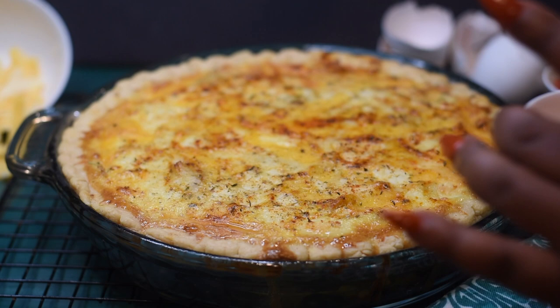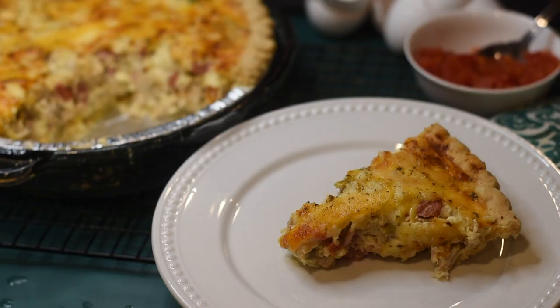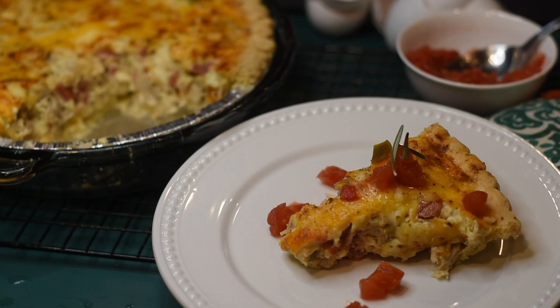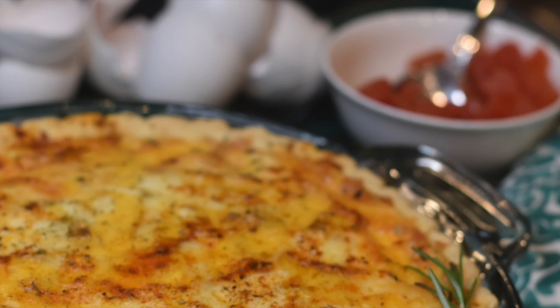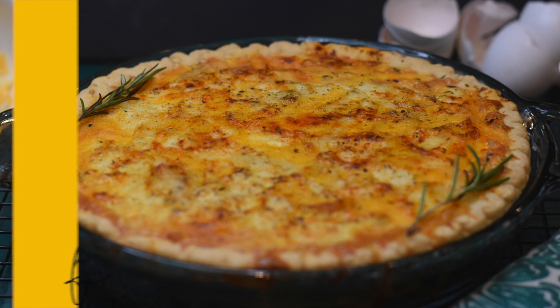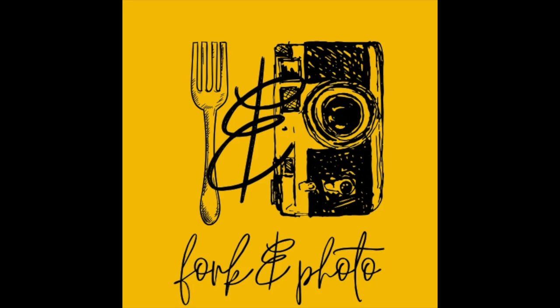This recipe is so good — it's one of my top favorites now. I hope you enjoy it, and if you make it please let me know. Make sure to like this video, subscribe to my channel, and follow me on Instagram at Fork and Photo. Until next time y'all — eat good!